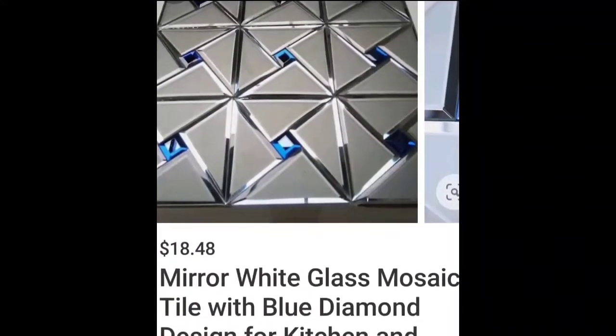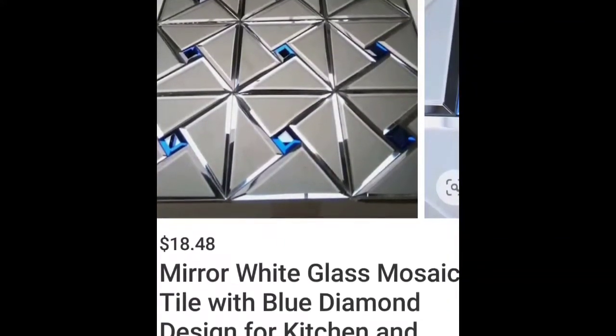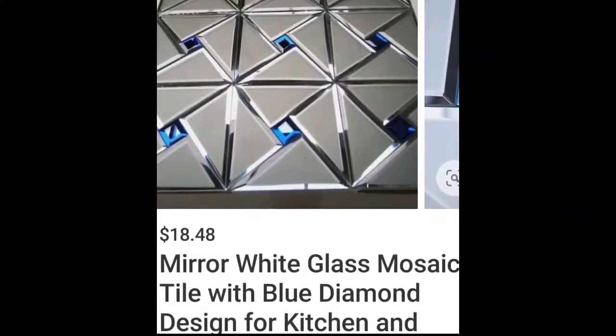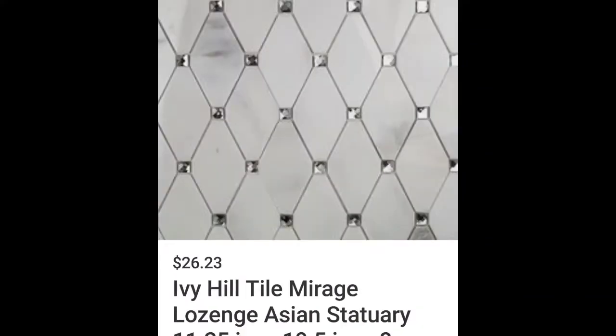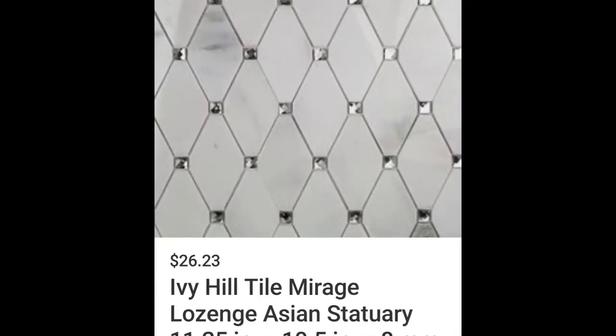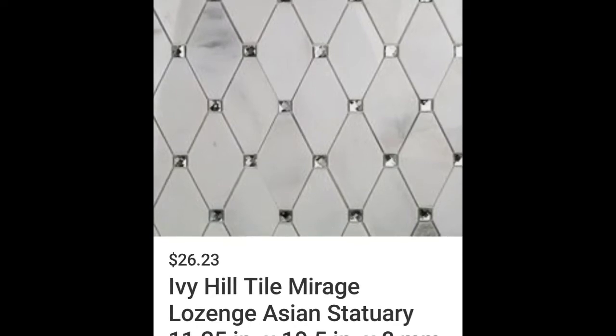It wasn't the blue gemstones that attracted my eye — although it is pretty, it's not my style — it was the mirrored grout. I'm not going to be doing mirrored grout; I am going to be using 3x5 beveled edge mirrored tiles. And I like this one because of the marble look — I love the diamond shape.